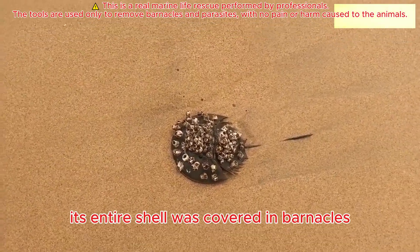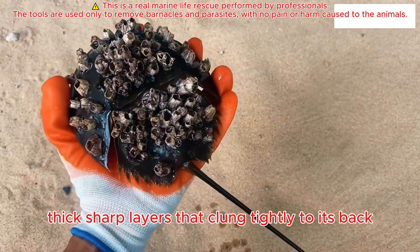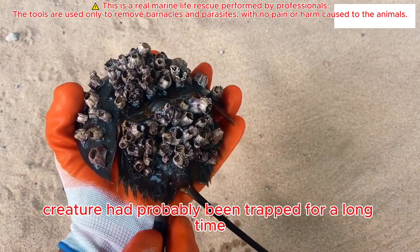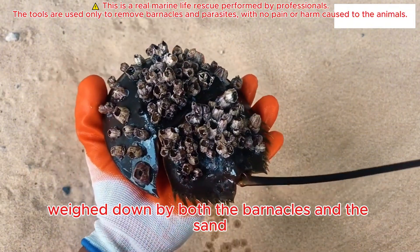Its entire shell was covered in barnacles — thick, sharp layers that clung tightly to its back, making it heavy and difficult to move. The poor creature had probably been trapped for a long time, weighed down by both the barnacles and the sand.